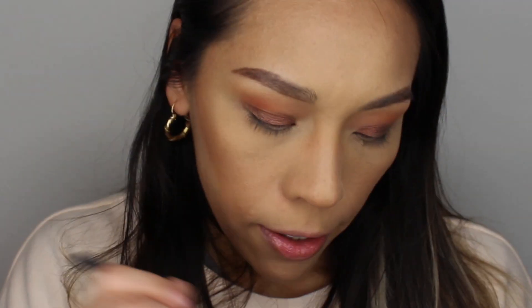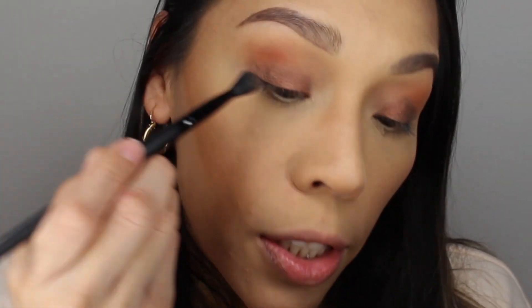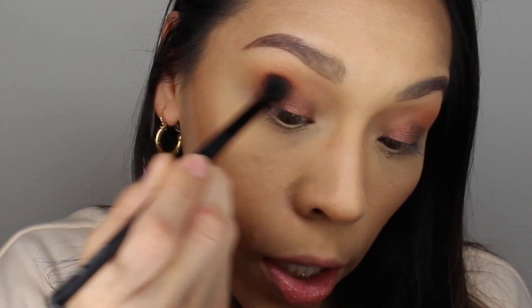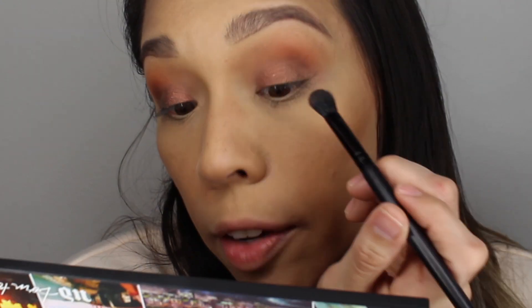With my same ELF brush I'm going to take the color Punk and simply apply it just on the outer part of my crease. I'm not going to bring it all the way in — just so it can make the color stand out a little more and give more definition on the outer area. I want the orange to still pop, but I do want to give this outer corner a little more definition and a little extra pop.